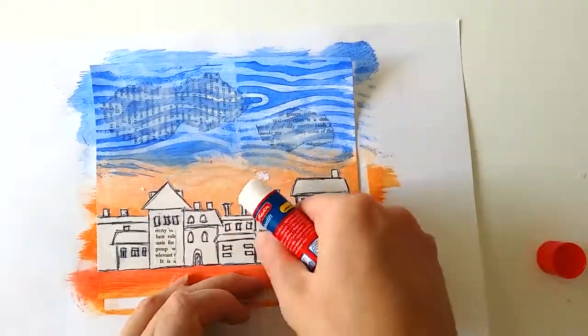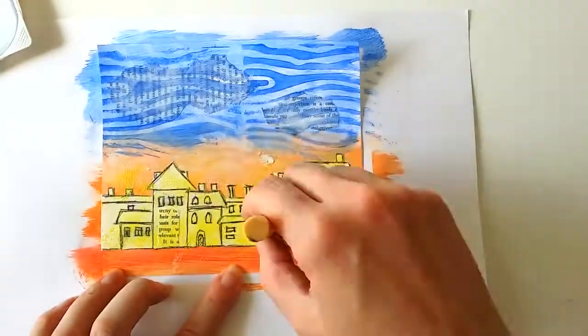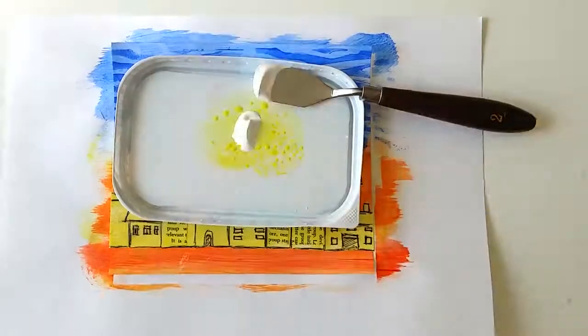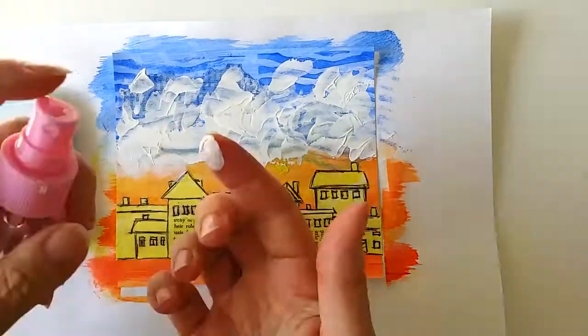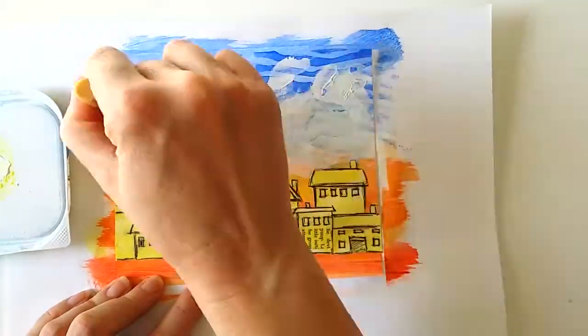I added some pieces of book paper to some of the houses, and I painted over the houses with yellow transparent paint. I'm going to give these houses more color later. Now I'm adding some gesso because I think the page is too dark.